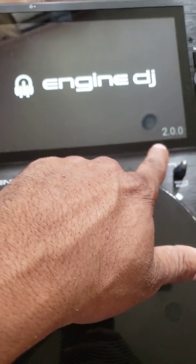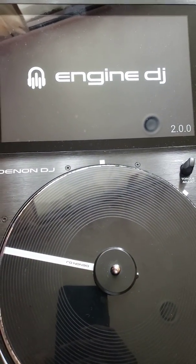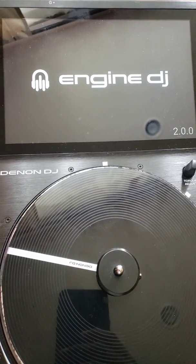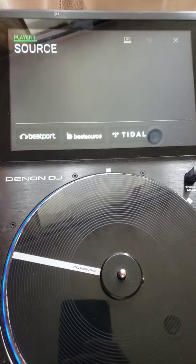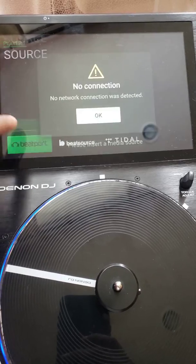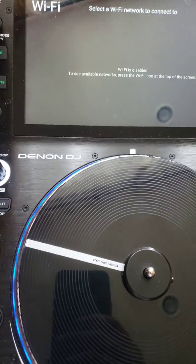It just says Engine DJ 2.0 and it's really just that easy. I can't wait to use them tonight, so stay tuned. As you see, it tells me the time.